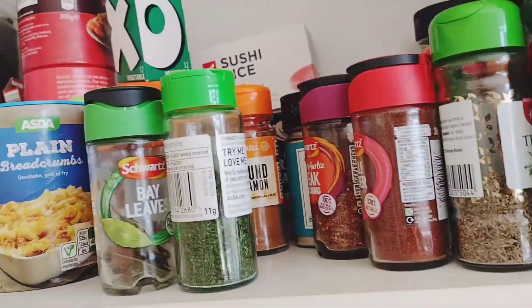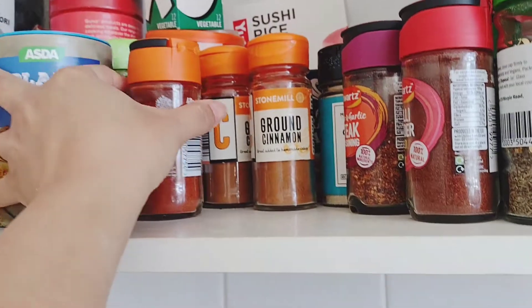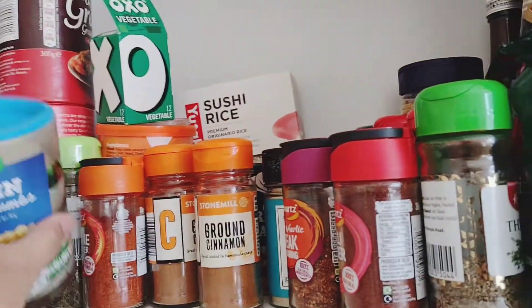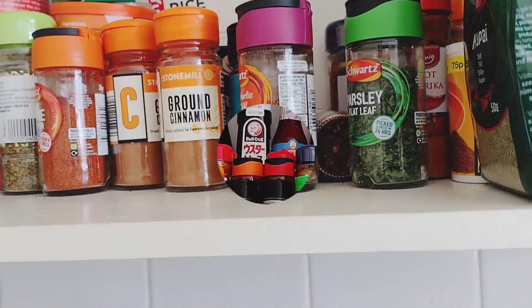So this is the before — as you can see there's a big difference — because I was able to maximize the height of the cupboard. And this is the after.